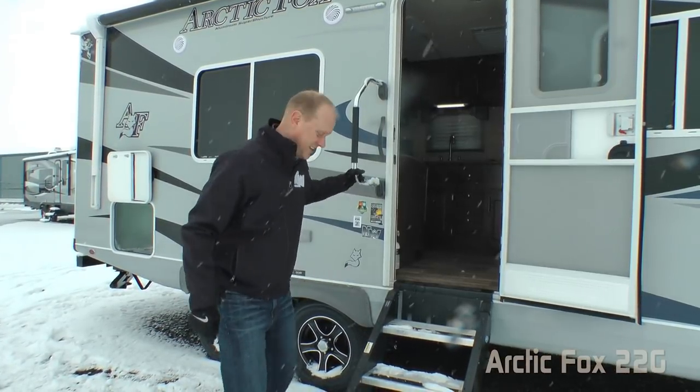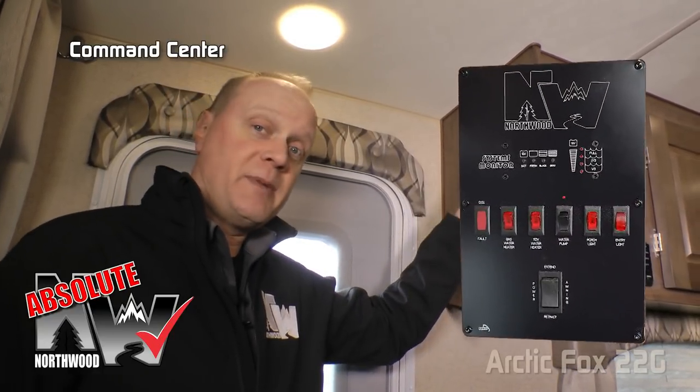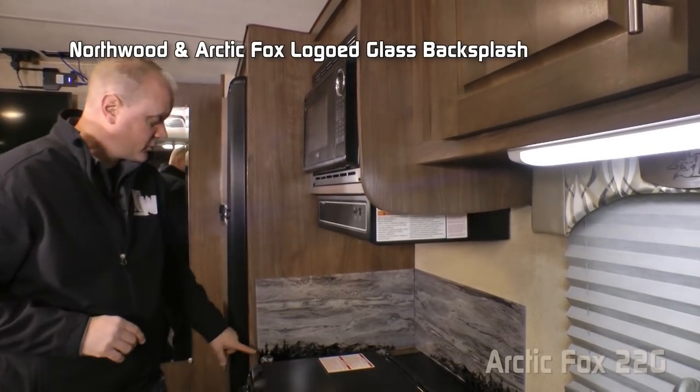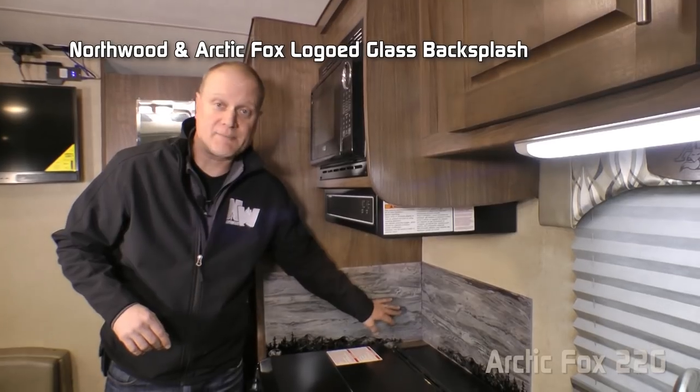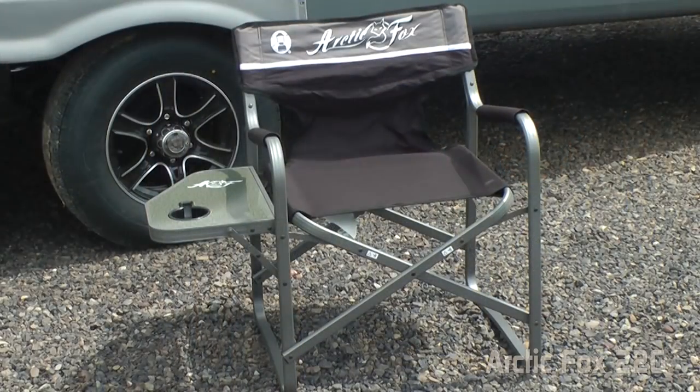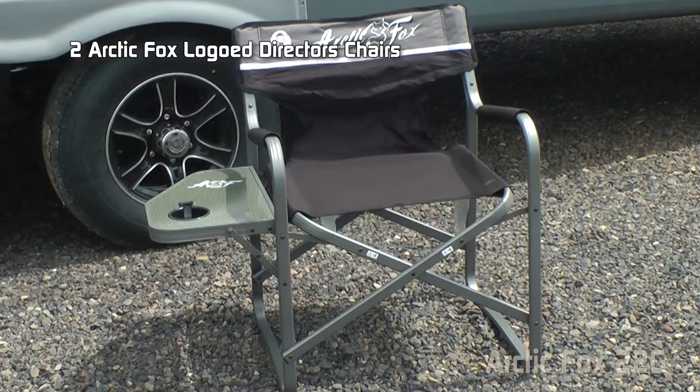Now let's check out the inside. The first thing you're going to notice when you enter this 22G is the absolute Northwood feature command center with tons of useful functions at your fingertips. Personal touches include Northwood and Arctic Fox logo glass backsplashes, an Arctic Fox logo clock, and every Arctic Fox travel trailer and fifth wheel comes standard with two Arctic Fox logo directors chairs featuring a side table and cup holder.